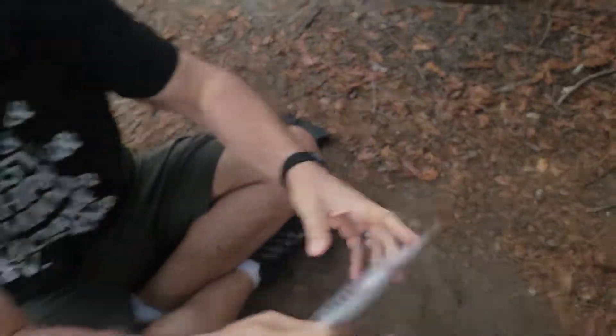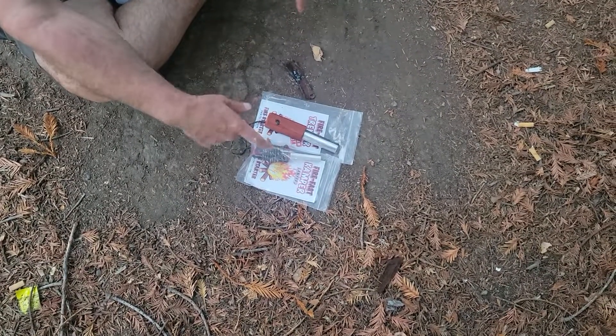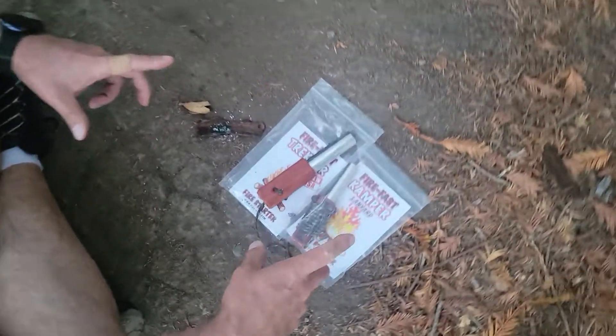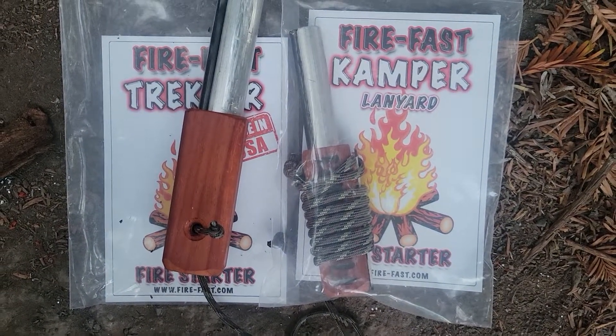What's the point? A lighter, of course, is awesome — but you can't rely on them, and those of you that spend time in the woods know this. This is the kind of thing that goes into your backpacking or camping gear and gets you a fire anytime you need it. One of these lives in my bailout bag at this point — because why wouldn't it? This is the FireFast Fire Starting Kit. They are amazing people with a great product. You guys should definitely check it out. Thank you so much for your time — see you next time.